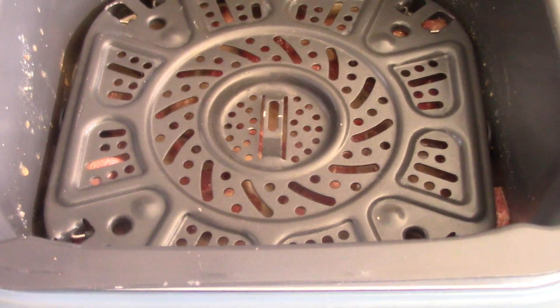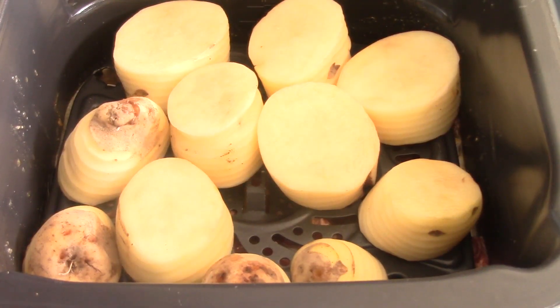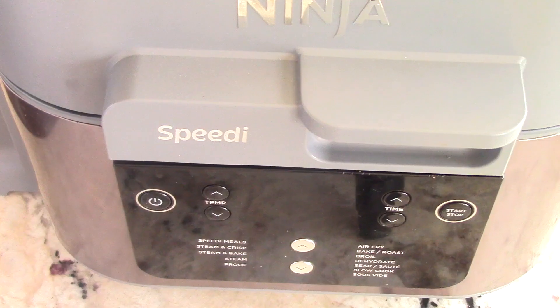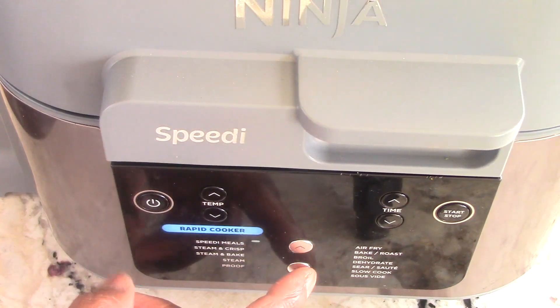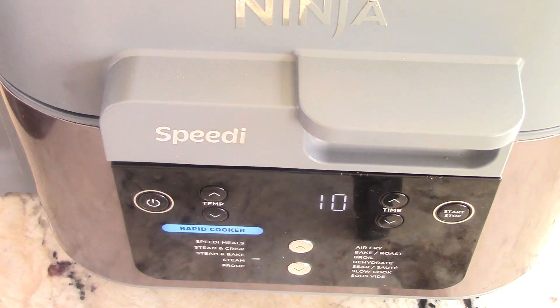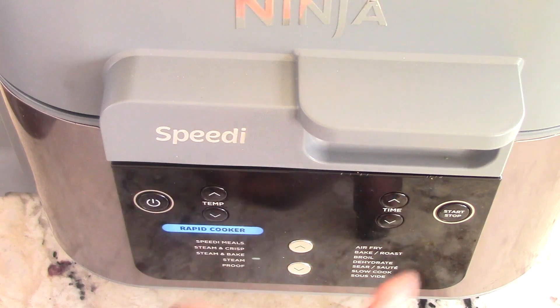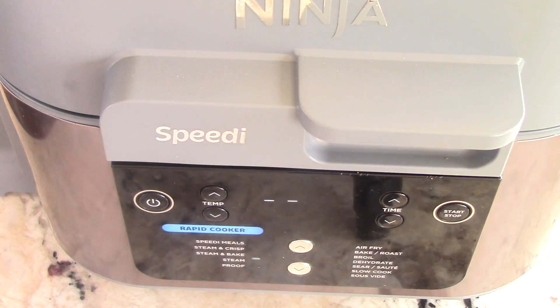I'm gonna put my rack in the lower position and add my potatoes. Got my potatoes in — remember it's on the lower position on the rack. Let's close it up and get it on. All I'm gonna be doing today is steaming — I want to steam it for 20 minutes. For those new to this machine, it is preheating the liquid to whatever steam temperature it needs to get to, and then the countdown will begin.